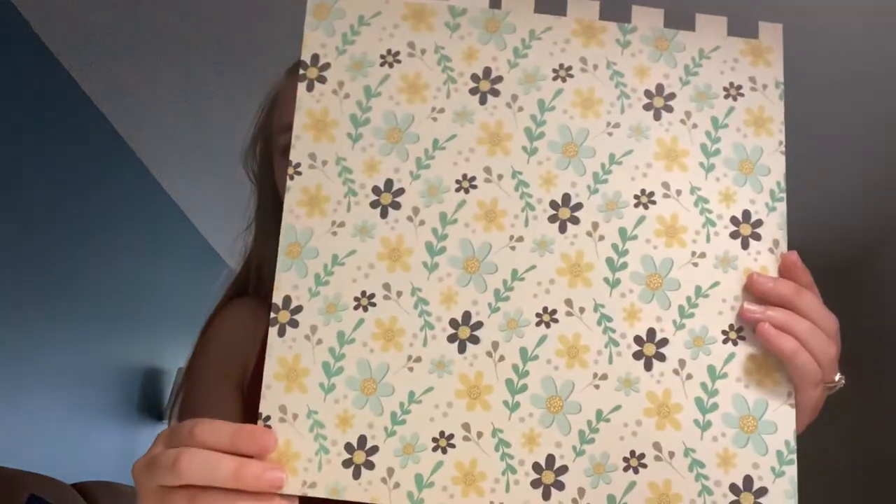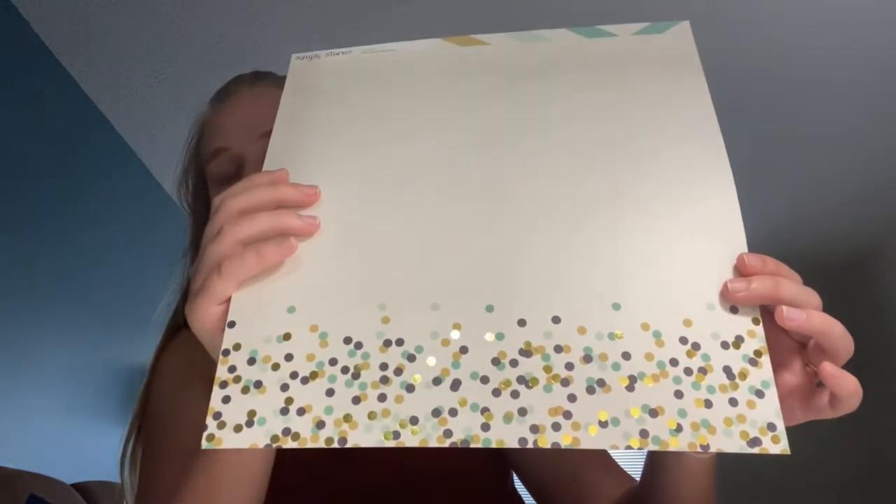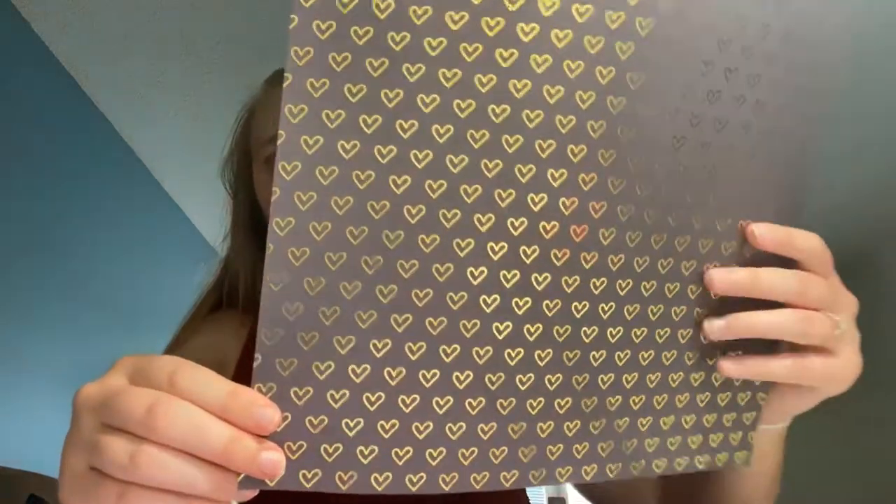The first four papers are from the Simple Stories Heart Collection. The first is called Treasured Memory — a gorgeous floral on the front, and on the back is a cream and black-and-white stripe with newspaper print. The next one is called Never Forget, and some of the dots are gold foiled. Then there's Forever. And the last piece — perfect for my wedding album since our colors are merlot, navy, and gold — is called Always in My Heart: navy with gold hearts, and a pretty watercolor on the back.